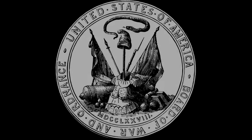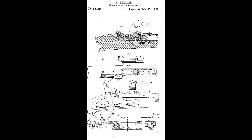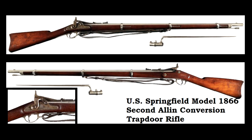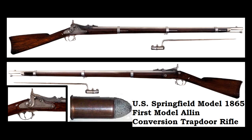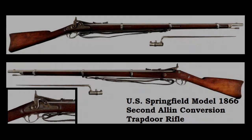Political connections, corporate sponsors, and current technology at the time ultimately pushed the board to adopt Allen's improved conversion system over not only Berdan's entry, but also the exposed centerfire cartridge concept he had introduced. Allen's second conversion system was, like his first system, affixed to a modified rifle musket, and like the Model 1865, the Model 1866 retained almost all of its vintage parts.